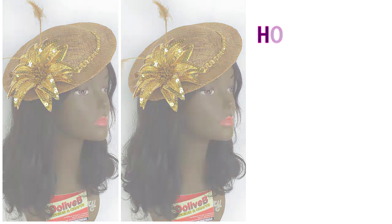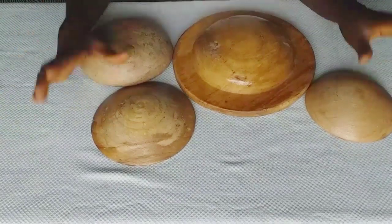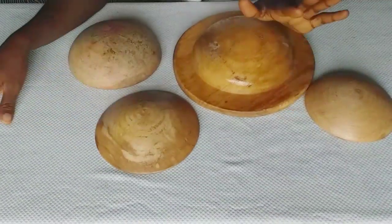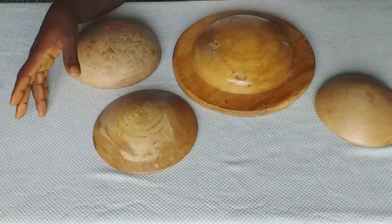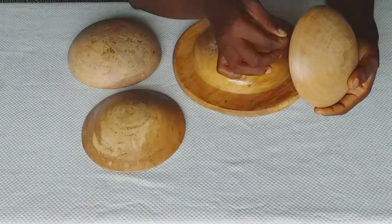Many of you requested for this video, and yes you have it. In today's video I'll be showing us how to mold or block sinamay. I'll be showing us the materials I use in making my fascinator or mini hat. The first thing you need is a mold, and as you can see on the screen, these are molds.